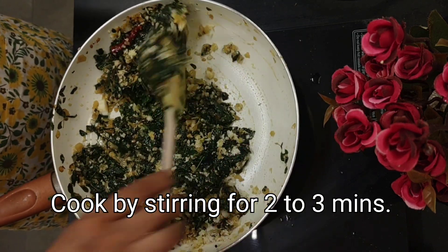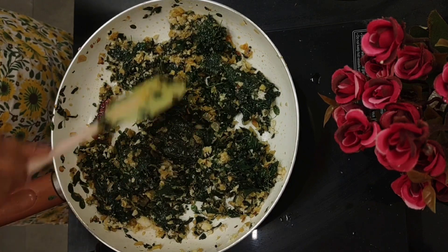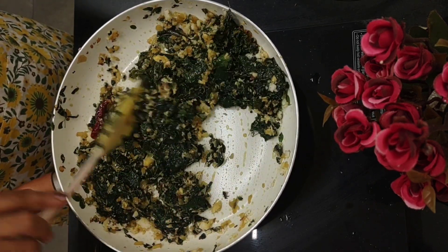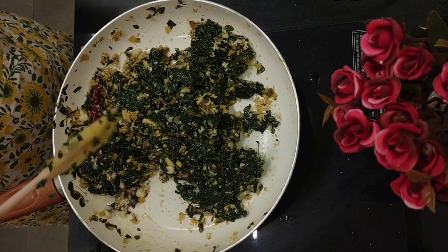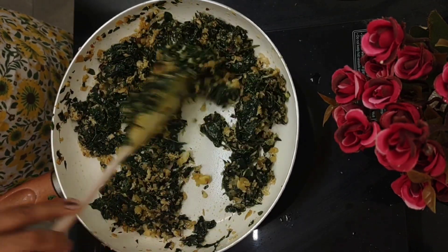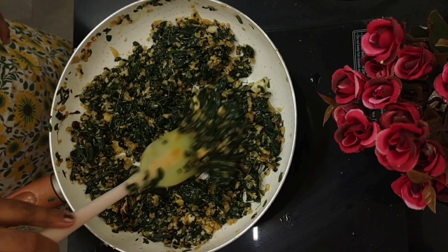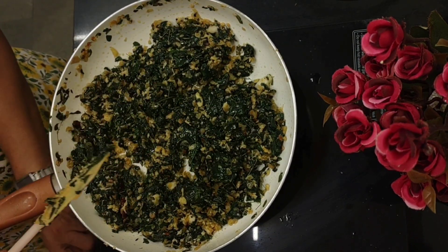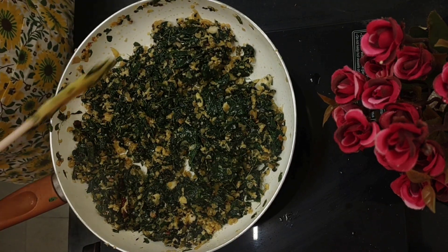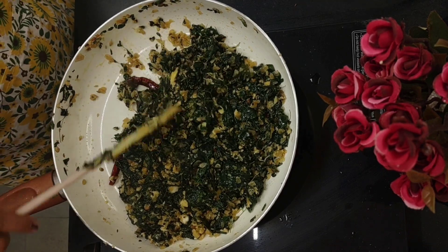It's as simple as that — doesn't need much time. You can eat it with dal rice, you can eat it with chapati, like any other vegetable. I'm just cooking the coconut a bit. Let's turn off the stove. Our tasty drumstick leaves are ready.